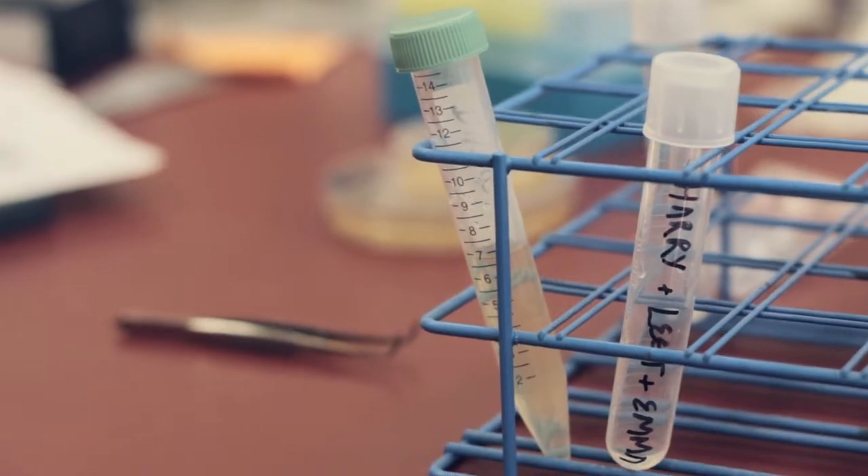Then we're going to move on to bioluminescence and we're testing different plasmids and seeing the differences between them, and hopefully by the end of project week we're going to try and design our own plasmid.